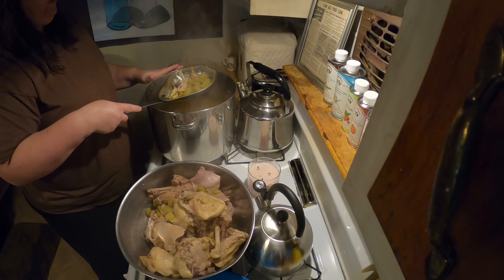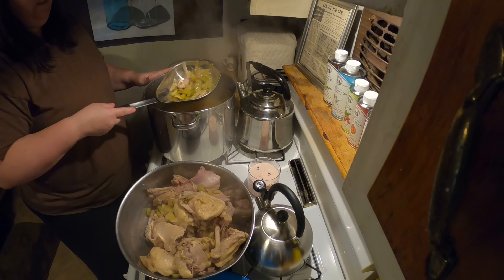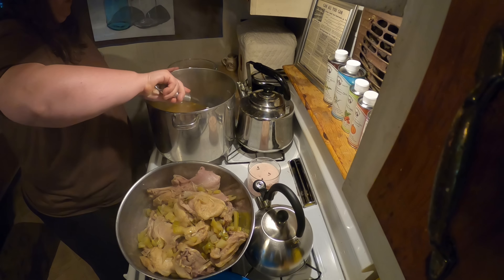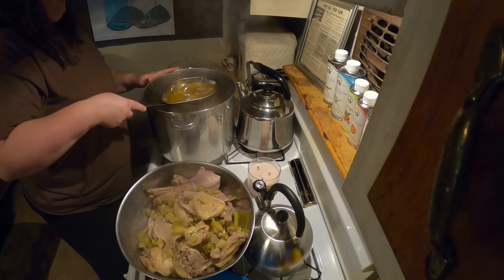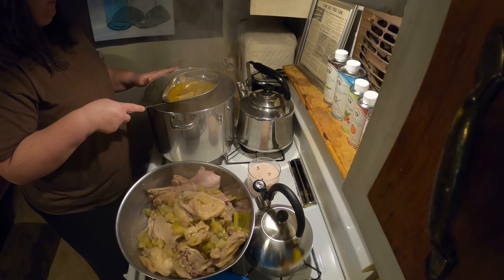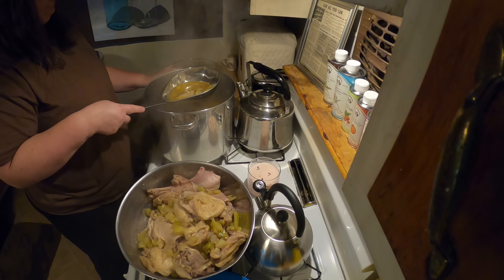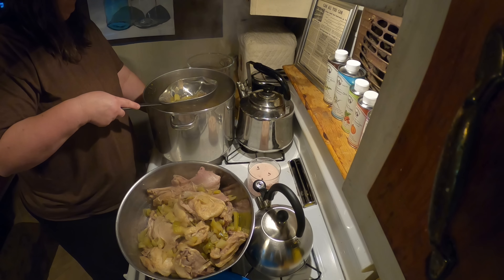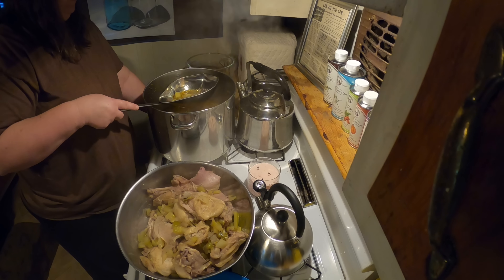Buying chicken legs or thighs, or getting chicken greatly reduced at the end of the day, is a way to create a large meal to feed a lot of people and it doesn't cost hardly anything. So far my meal cost about four dollars — that's it — and it will feed about 20 people.